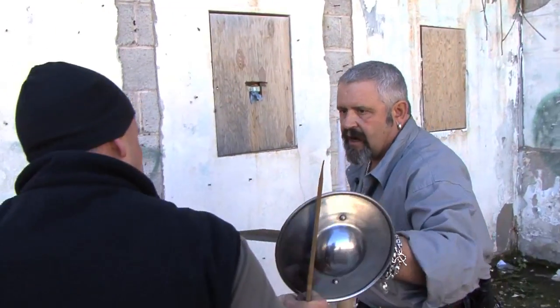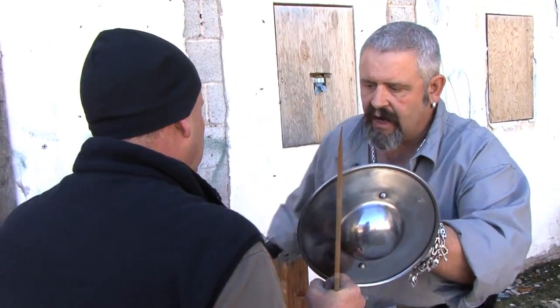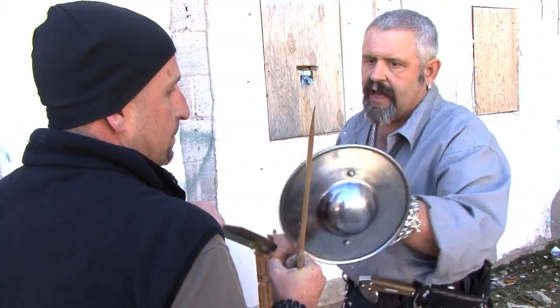This is deadlier than any Navy SEALs knife, any Special Forces knife — the secret's in this knife. I made one right up to Jim Bowie's specs. I can block him right there, I can come into him, I can come into his neck.